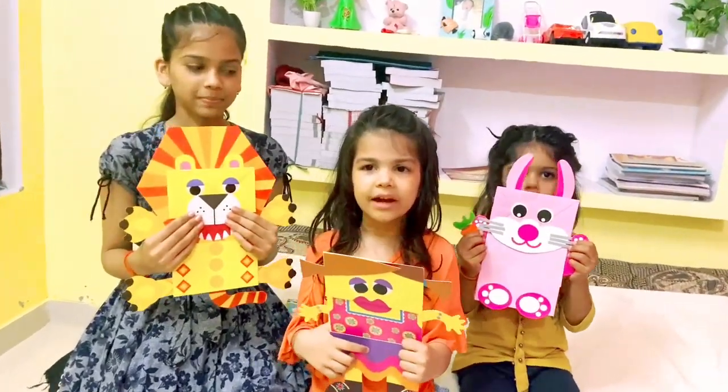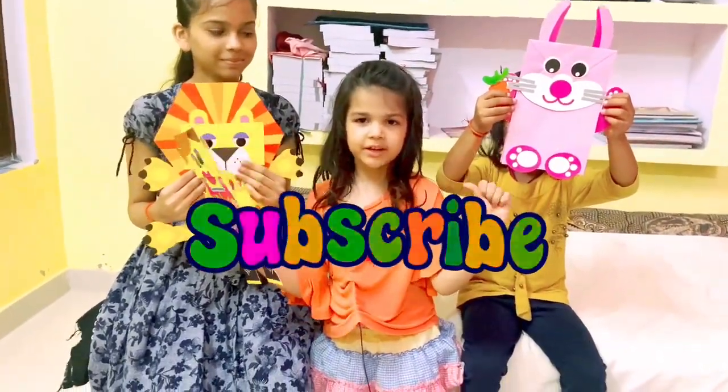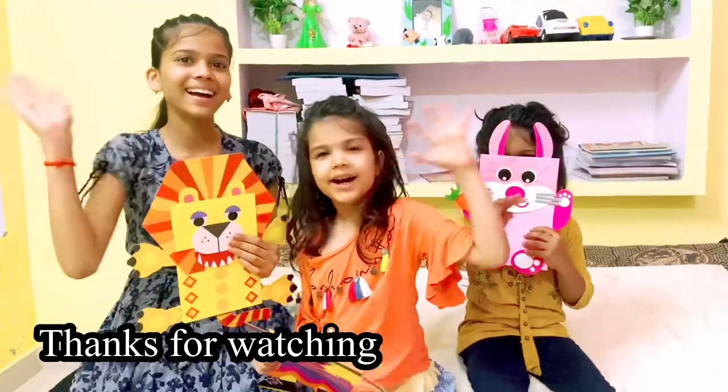That's all I have for today, guys. I hope you had fun watching it. If you did, please subscribe to my channel, turn on notifications, and hit the bell button so you don't miss my other videos. Thanks for watching, bye!